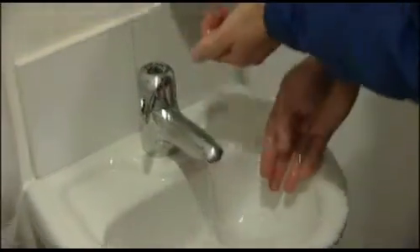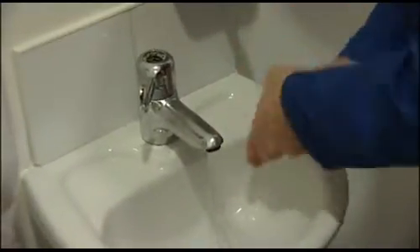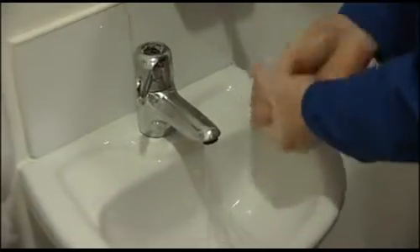Make sure that long hair is tied back and jewellery is removed so that it does not interfere with the seal to the face. Always ensure that your hands are clean when fitting a respirator. This helps avoid skin irritation that can be caused if the inside surfaces of the respirator become contaminated.